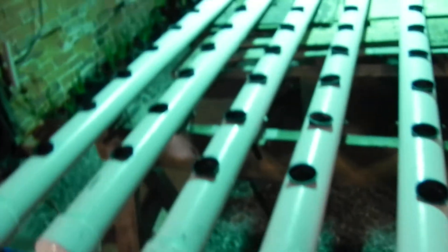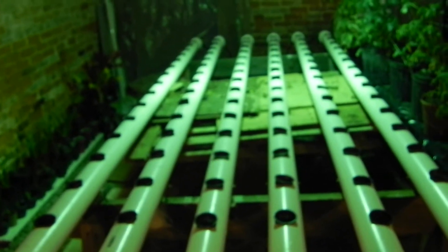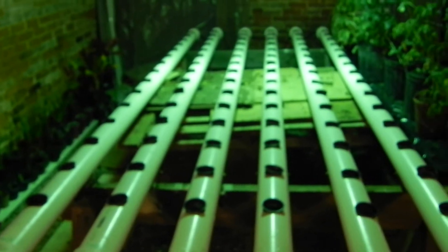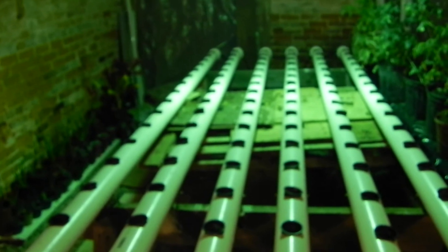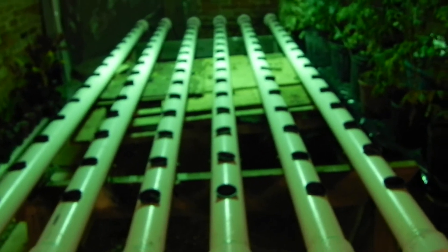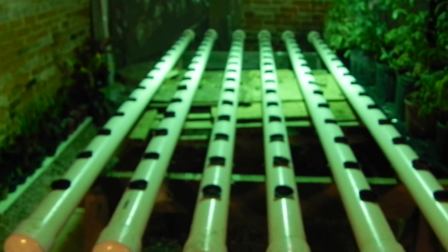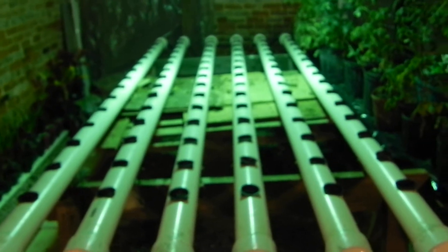I'm unsure of what to do in the hydroponic system. We were going to do strawberries in the hydro unit, but I read that starting strawberries from seed sometimes takes three years to grow to the point where they'll flower and fruit. That's not good. I'm looking for something immediate, something we can enjoy, something we can maybe try to sell, something small enough to fit in here. But who knows what I'll do — I'll figure something out.